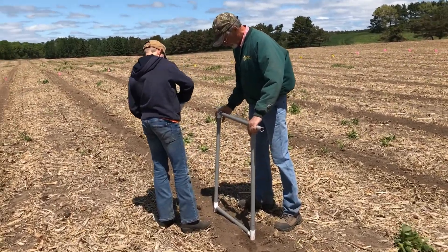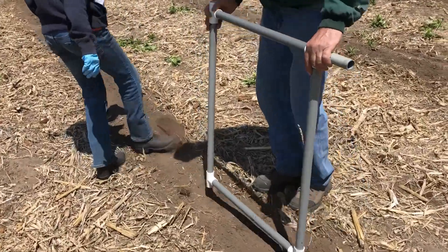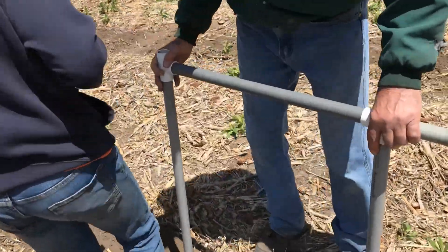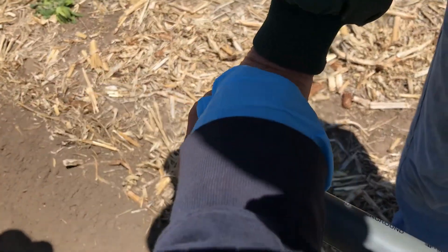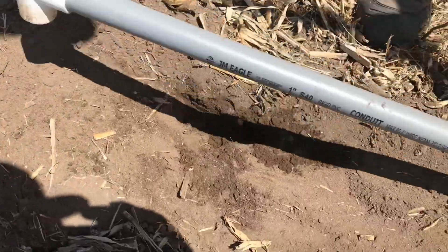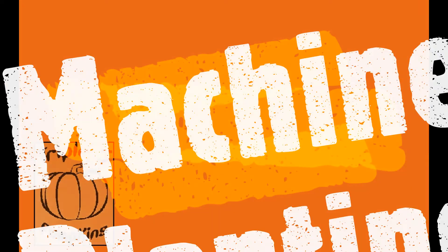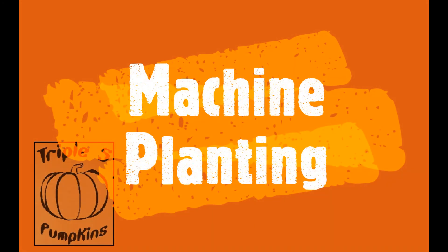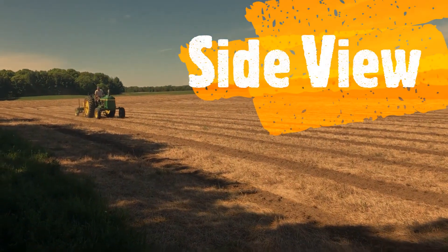Here we are in our hand planting system. It's made out of PVC pipe. There's a hole on one end where you drop the seed in. Then you pack it down with that little stub there. We're planting pumpkins right now.